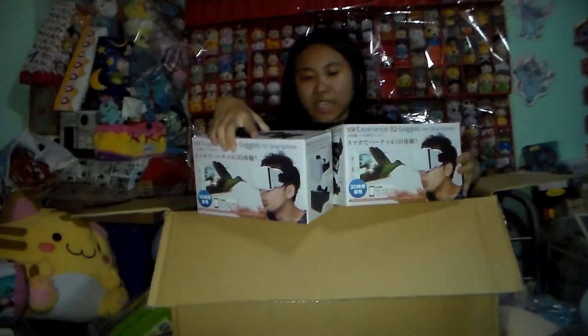And then we have the VR 3D goggles — we got two white ones.